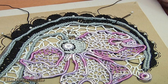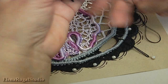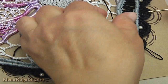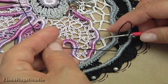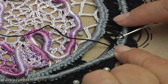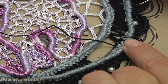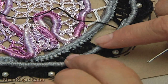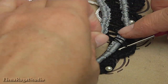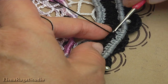Now I will show you how to make this — for this I turn the work. I made chains, beginning from three chain spaces, then I use five chain spaces. Make a chain of five.